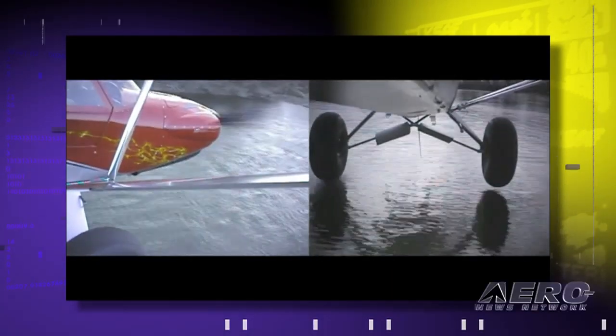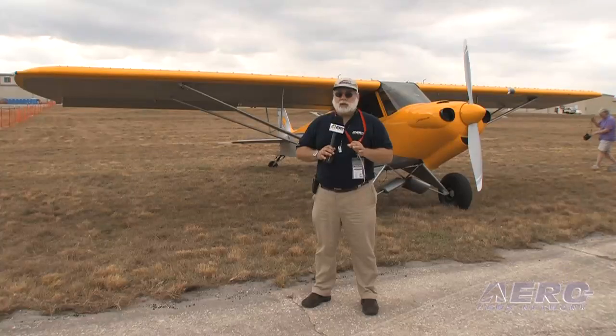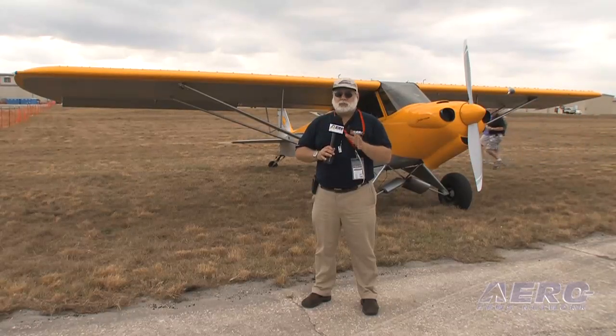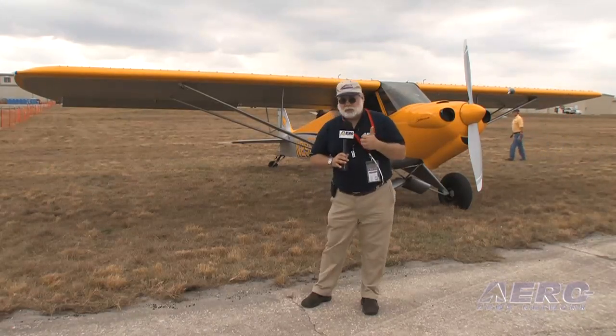Let's talk Carbon Cub. Let me preface this: outside of some of the instant experts who take three trips around the pattern and try to call it a flight test — that's not what this is. This is a first impression on a 35 to 40 minute flight in which most, I think all, of the envelope was explored — high, low speed to a certain extent. Nothing was repeated and nothing was aggravated tremendously. Let's start out with the very basics.